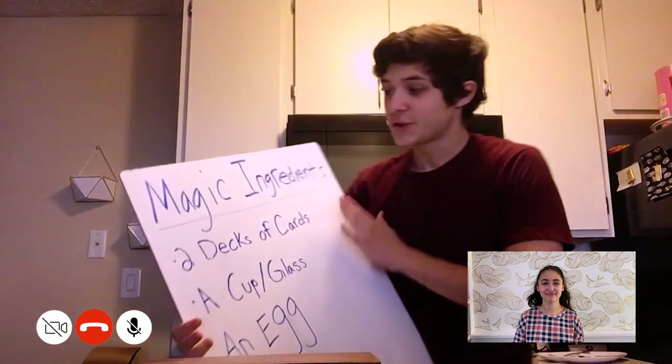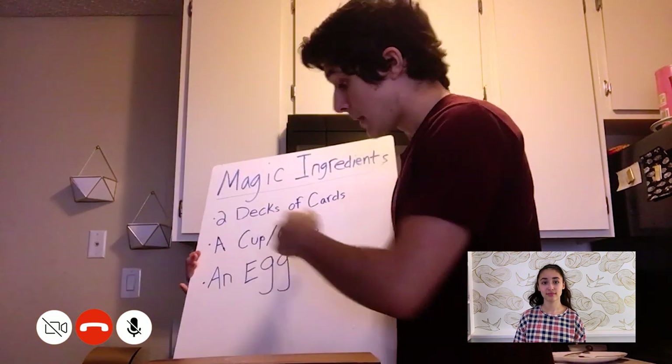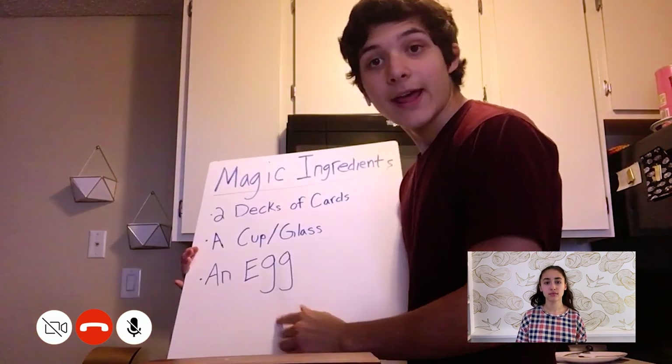Here is what you'll need for the trick: a deck of cards, a cup or glass — I used a glass, obviously — and an egg.